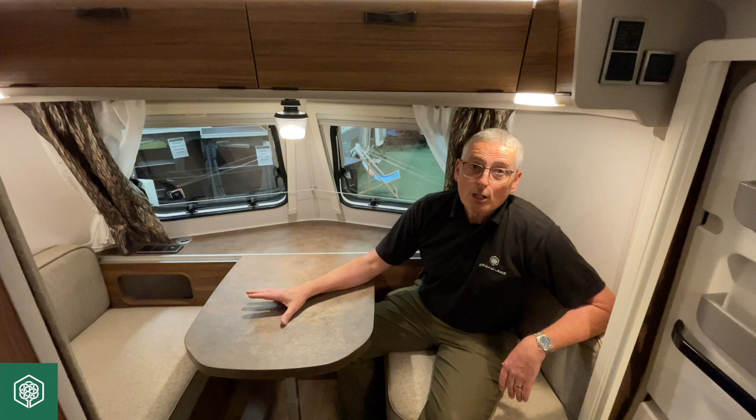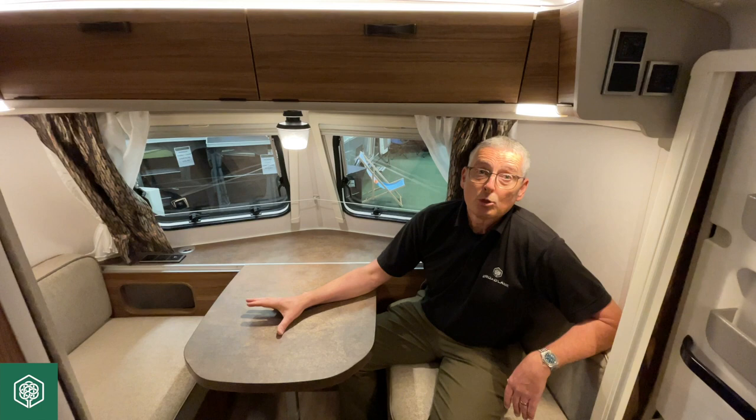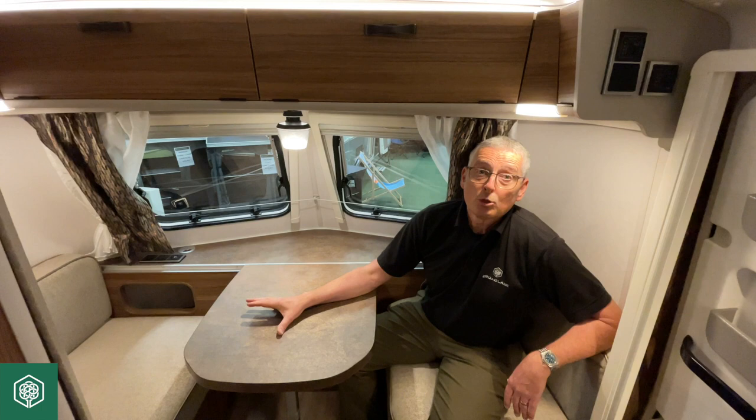So thank you for watching this how-to video. If you would like more information, please refer to our YouTube channel, give us a phone call, or ideally come into branch and have a look at the caravans. Speak to some of the sales guys and learn a little bit more about the Ariba caravans that we have here. In the meantime, I'm Mark at Broad Lane — thank you for watching.